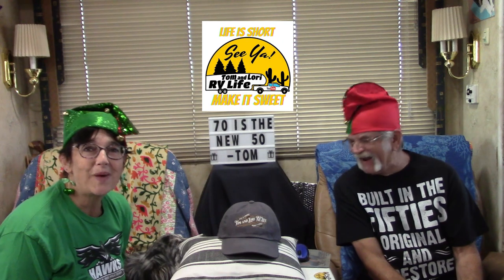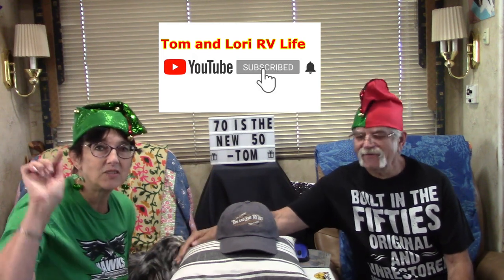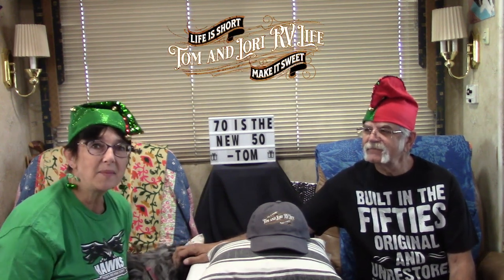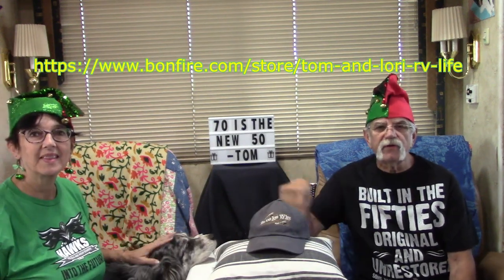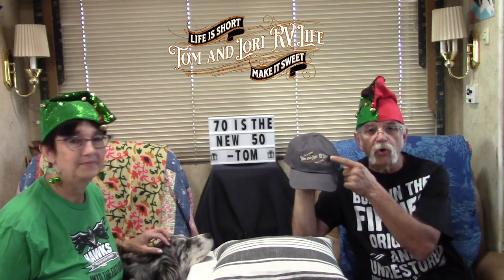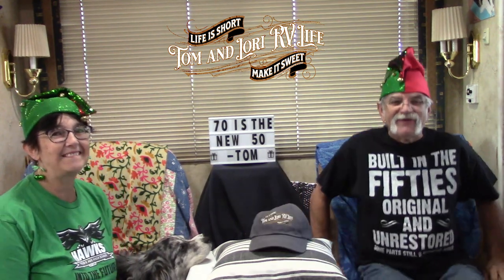Thank you so much for watching and for being here with us today. We appreciate you so much. If you haven't subscribed yet, please consider doing so and click that bell so you get notified every time there's a new video out. Give us a thumbs up, leave a comment, and share us with your friends. A lot of folks have been asking about the ball cap — go to bonfire.com. It's in the description. The store has our t-shirts, hoodies, and also the new ball cap with the new logo — the secondary logo. Check it out at bonfire.com, Tom and Lori RV Life is the store.